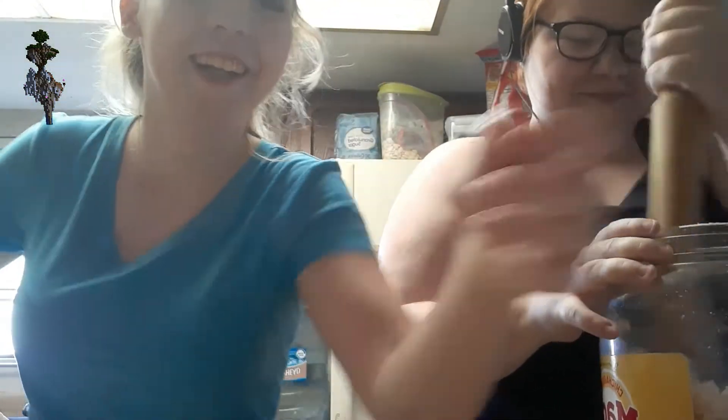We had to mash more pork rinds. Kaylee's helping me.